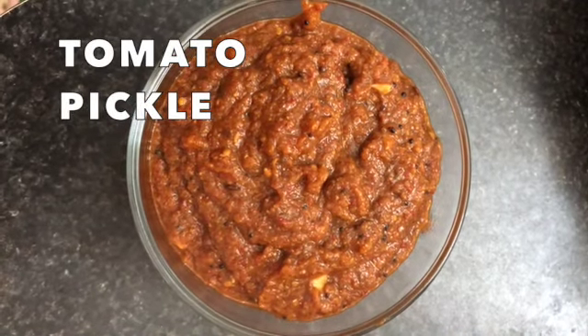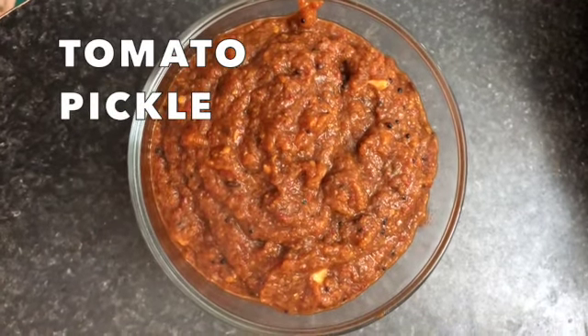Hi everyone, welcome to KG's Kitchen with me Saranya. Today we're going to see the preparation of tomato pickle or tomato dhukar.